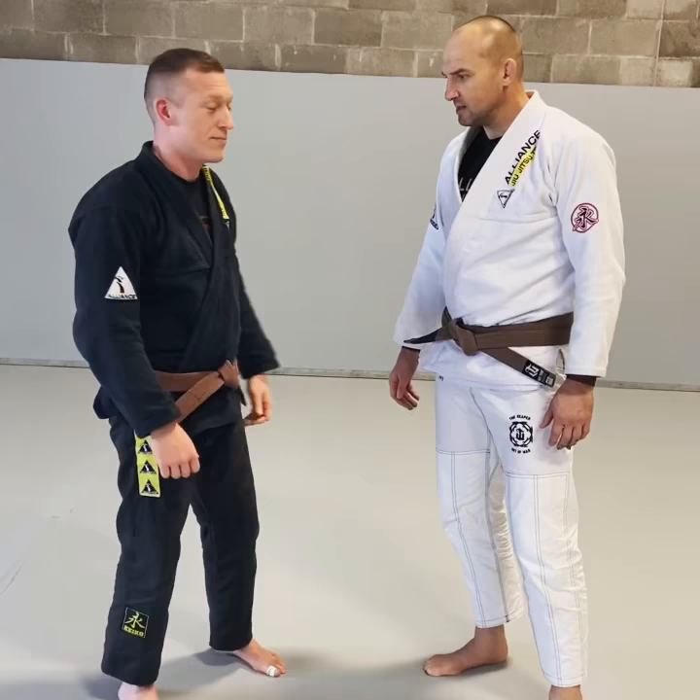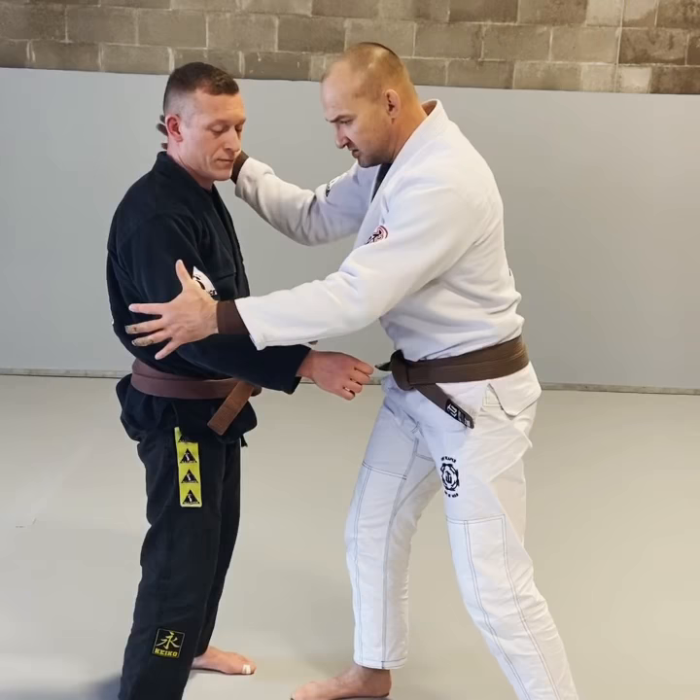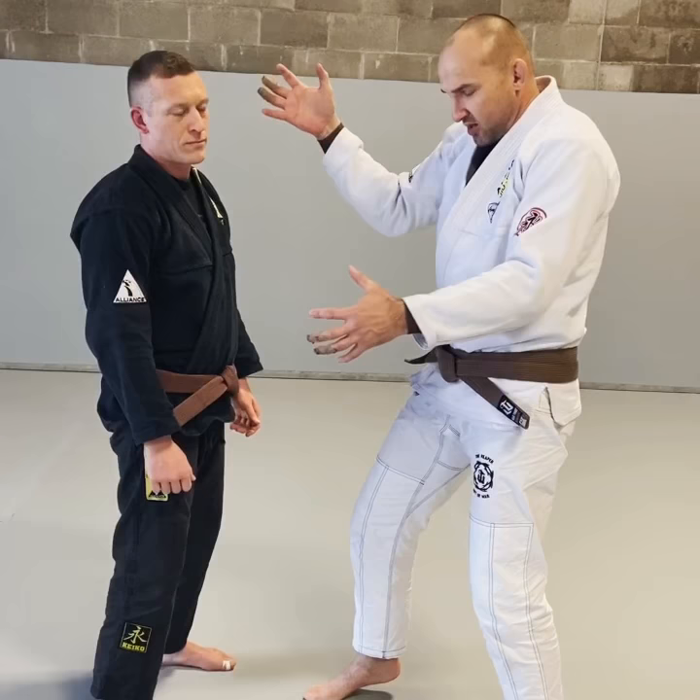So key points here: we definitely want elbow control, we want head control. Where the head goes, the body will go. But we also want his body to be able to turn. So we're actually going to crunch them together, and as one pushes this way, the other is going to push this way. So we trap the elbow right at the top, not below.